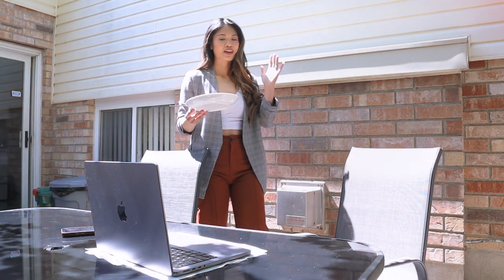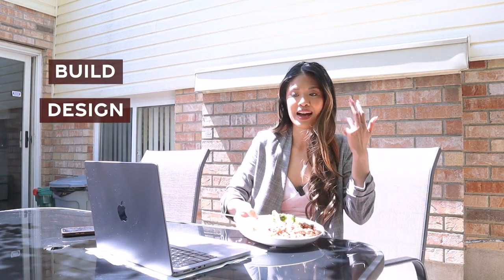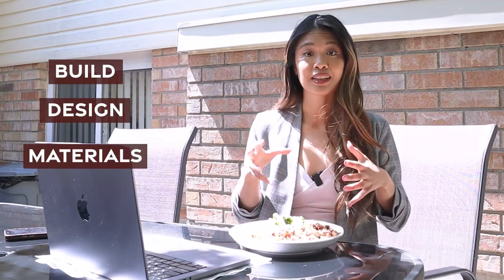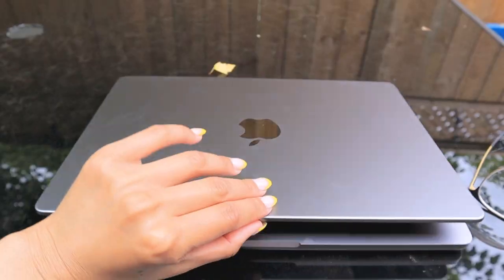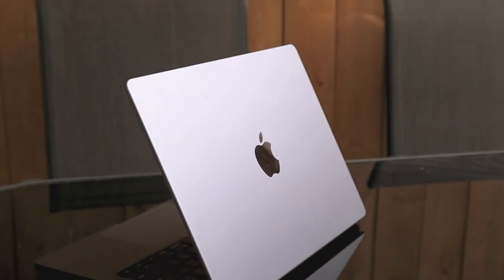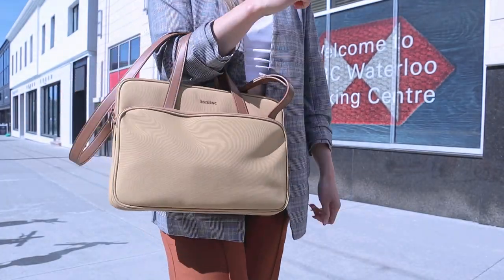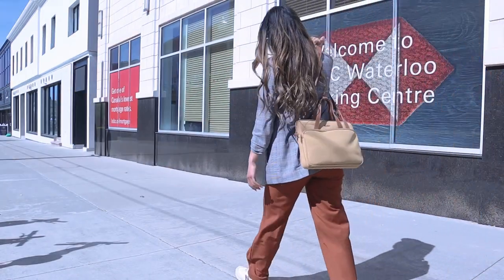First and foremost, what I love about this MacBook is the build, design quality, and the materials that went into making this laptop. Although they ditched the curved edges, I honestly love how boxy it feels. It really does feel premium to me — when I had the MacBook Air M1 chip it didn't feel as premium as the MacBook Pro does. Also with the added weight it just feels more secure, but it's not too heavy where it hurts my shoulders if I'm carrying it in a bag.